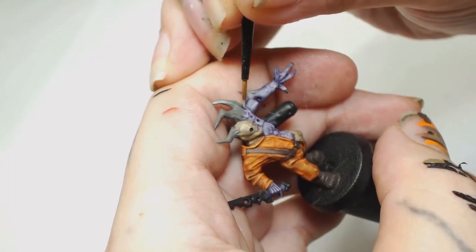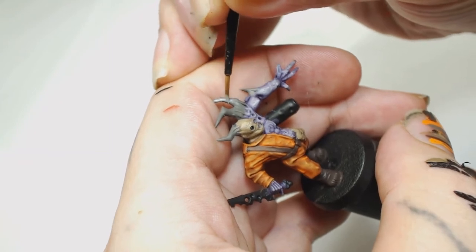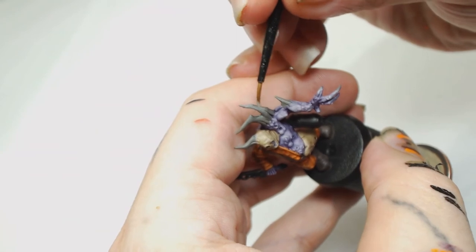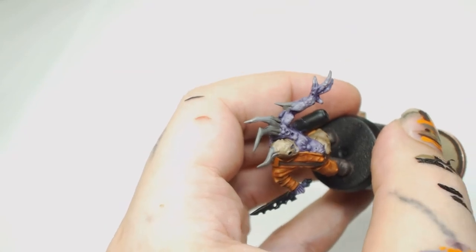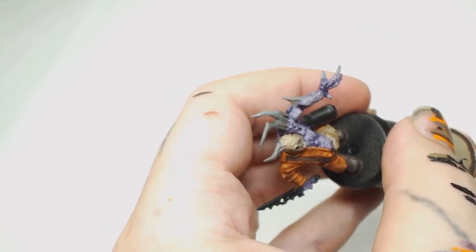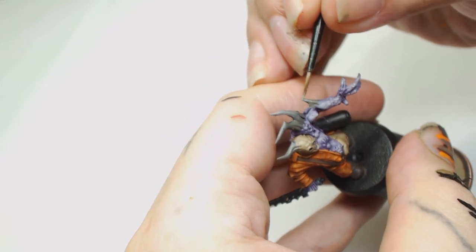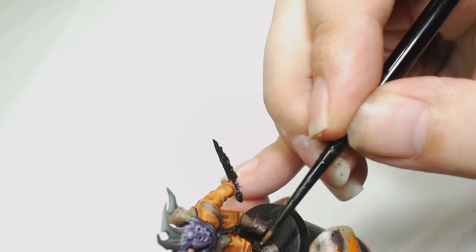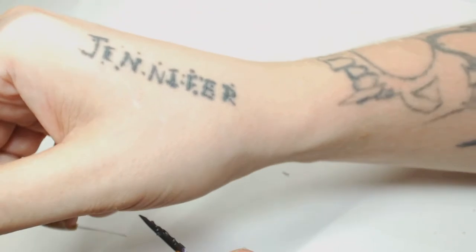It definitely limits the amount of work you have to put into these. Dawnstone was then used to highlight all the horns — you just want to be careful when you're getting closer to the flesh not to go over any of that, but you want that highlight starting pretty close. These horns have got little dips and stuff in there so try not to get paint into the dips and creases of them.